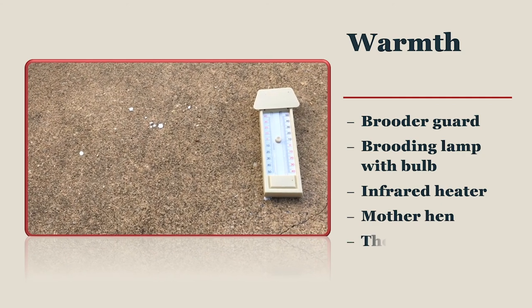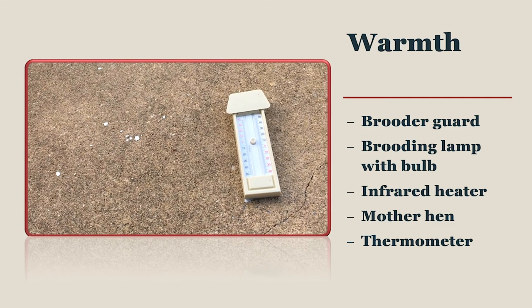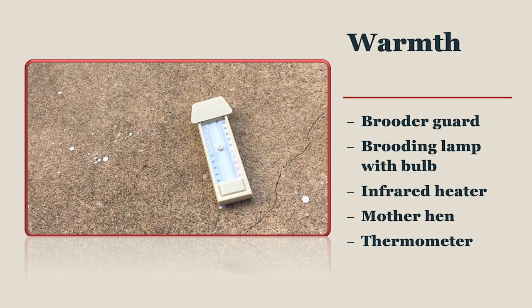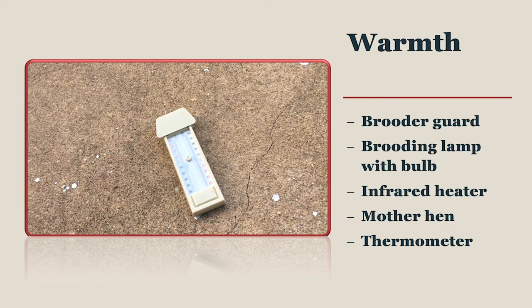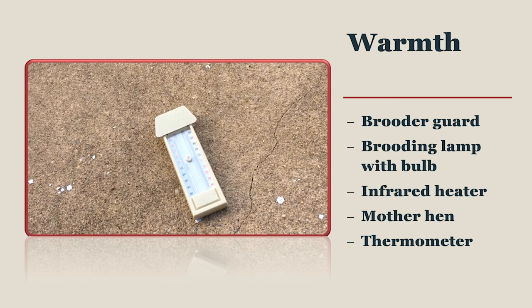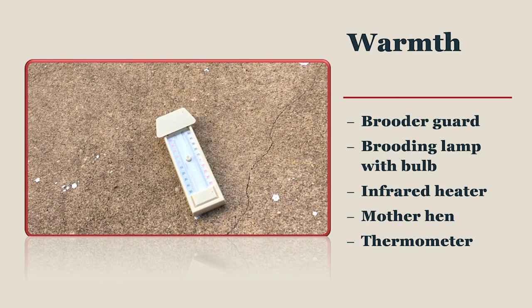Even though there are several pitfalls in keeping your chicks warm, the easiest solution for determining if your brooder is warm enough is to place a thermometer at the height where the chicks are located. Brooders should be maintained at 95 degrees Fahrenheit during week one and then decreased 5 degrees Fahrenheit every week thereafter until the average outdoor temperature is reached or until the chicks are fully feathered at 6 to 7 weeks old.